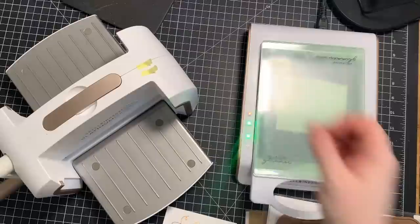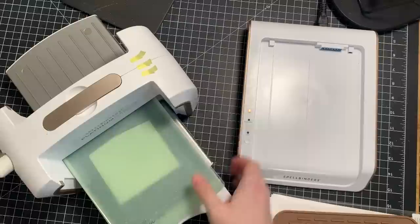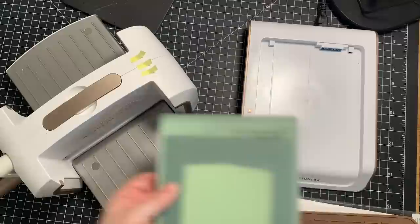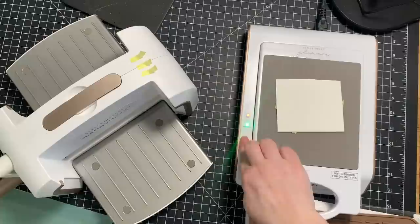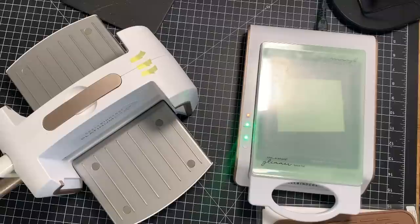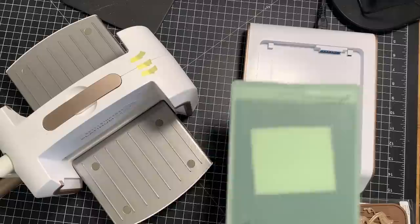I'm also going to do the same thing with the Gilded Butterfly hot foil plate — exact same process, same foil, same steps, all the things. I ran that through the machine — this one looks a lot more underwhelming. You definitely need the coordinating wafer die to finish it off. But I foiled two pieces with this one as well.